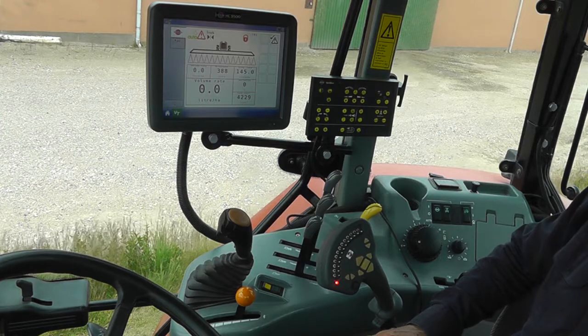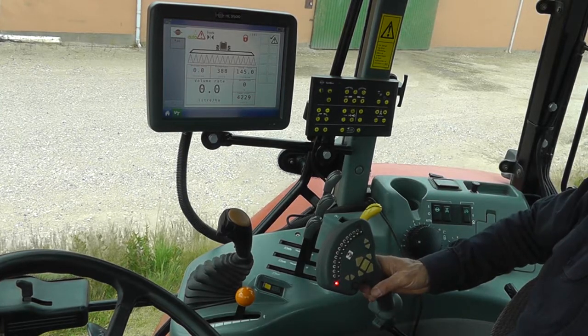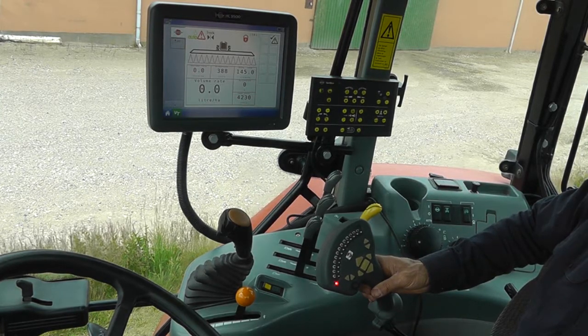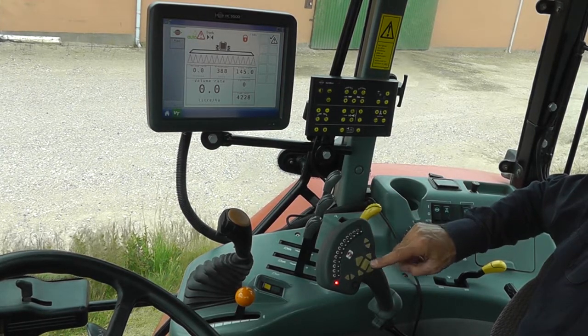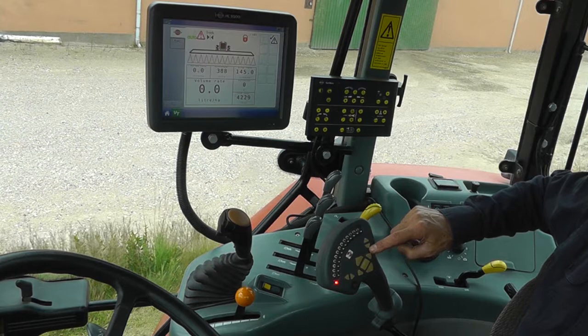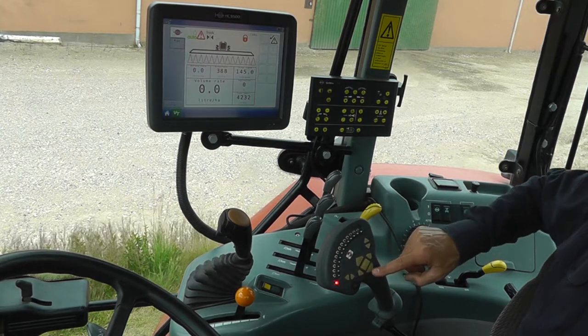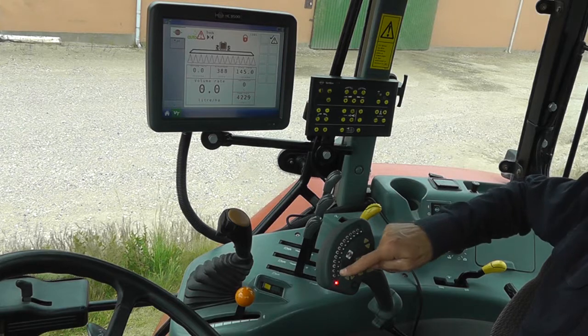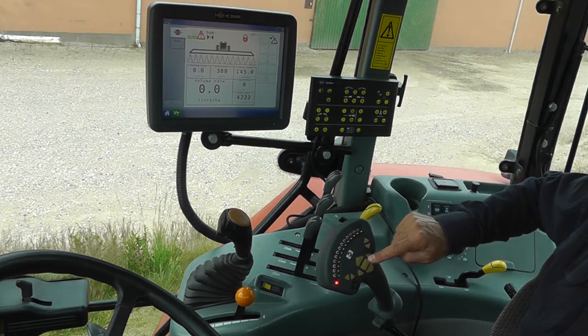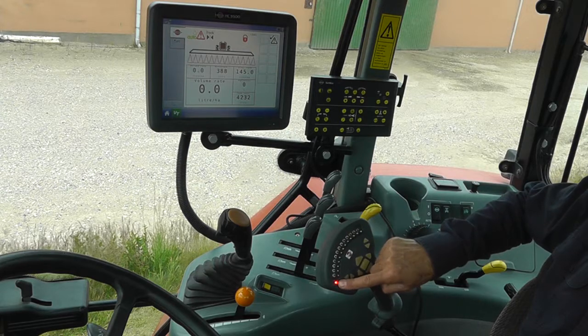Let's check out the controls. The grip has all the most used functions like the main on-off, the boom up, and the boom down. Here we have the tilt functions for the right and left hand side, and here the slant functions to slant the whole boom. Section valves are here. Every time you press a button, the diode should blink.